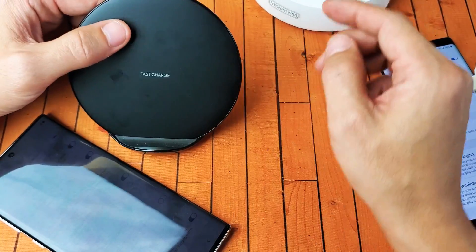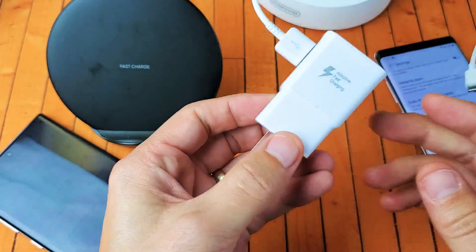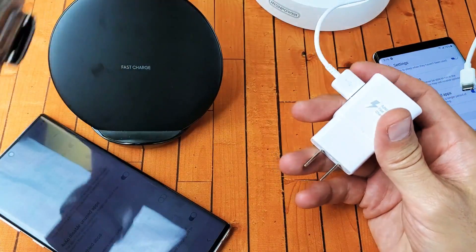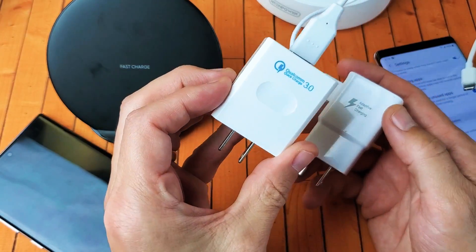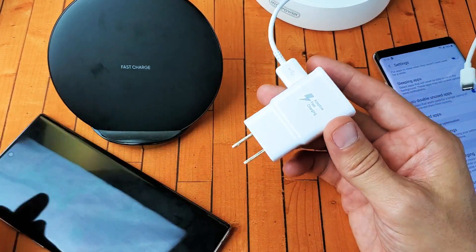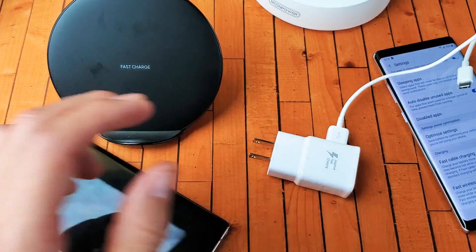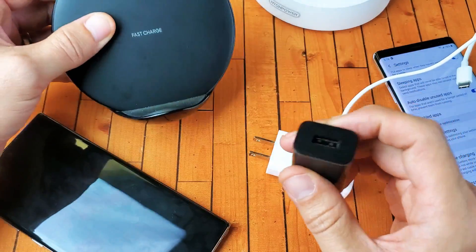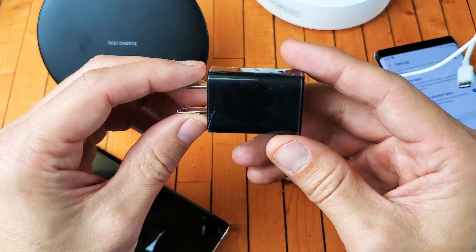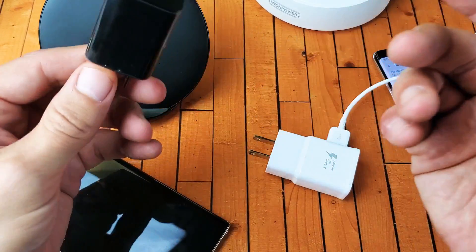Another thing is you have to use a brick — a wall adapter brick. It has to be like a Qualcomm 2.0 or 3.0, or a Quick Charge 2.0 or 3.0, or the Samsung Adaptive Fast Charging. This will work as well. Now let me go ahead and try to hook my wireless charger up to a regular wall adapter here. This isn't a Qualcomm 2.0 or 3.0.